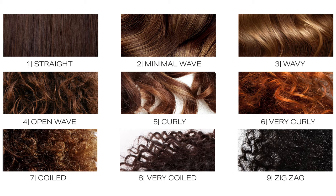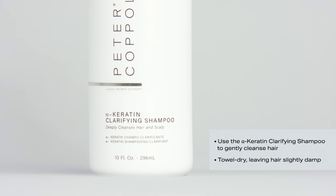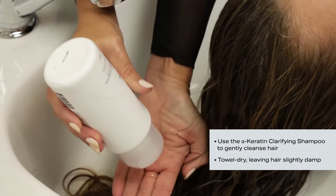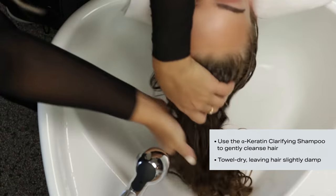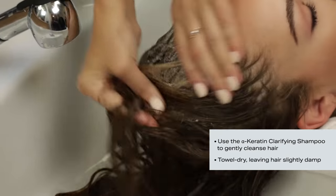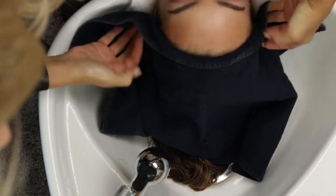You can find the Peter Coppola Curl Key at PeterCoppola.com. Step 2: Clarify the hair. Use Alpha Keratin Clarifying Shampoo to gently remove natural oils and product and mineral buildup. It has been specifically formulated to optimize hair for receiving the Alpha Keratin Smoothing and Refinishing Treatment. Towel dry well up to 80%, leaving the hair slightly damp.